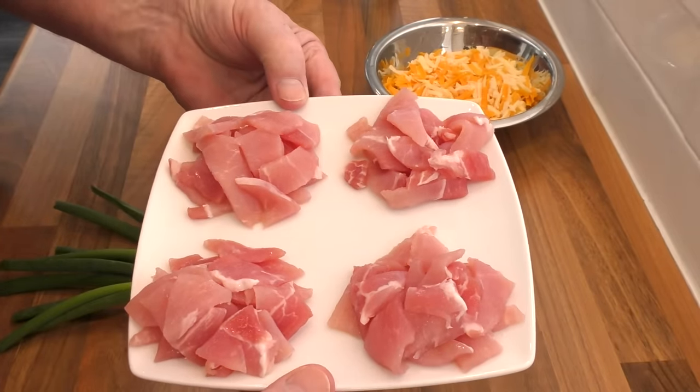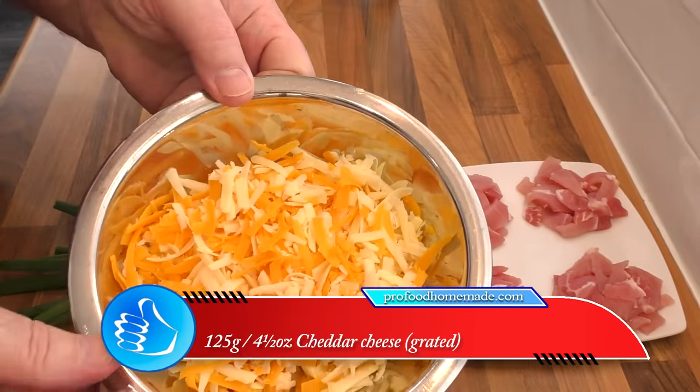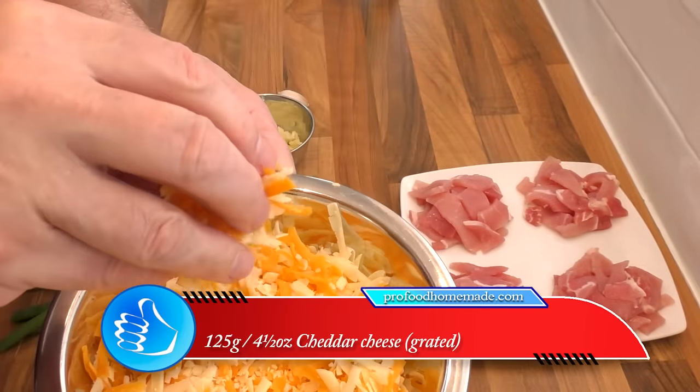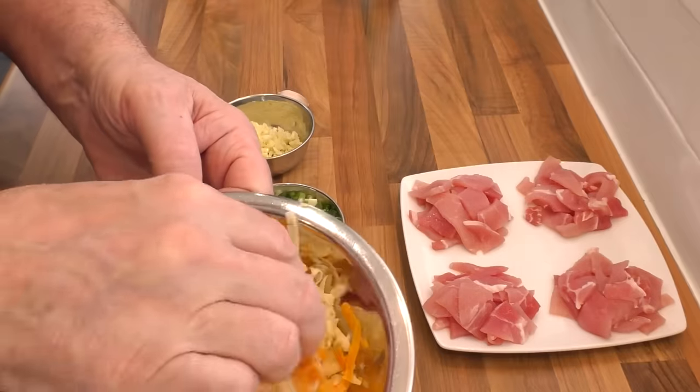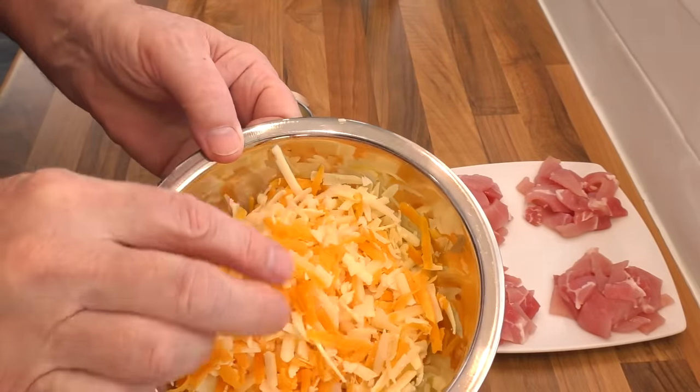I've removed most of the fat as well. For the cheese I'm using a 50-50 blend — half mature cheddar and half red leicester. I like the contrast in the colours, but you can use all cheddar if you wish.